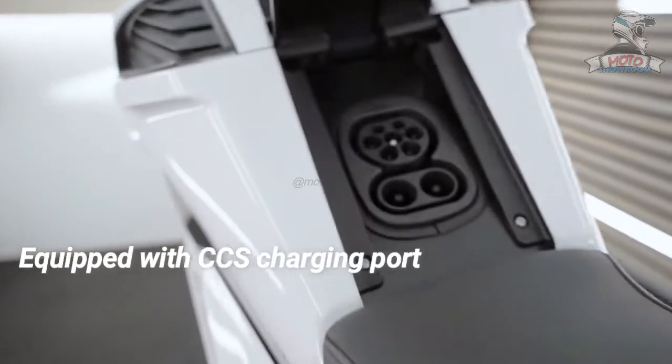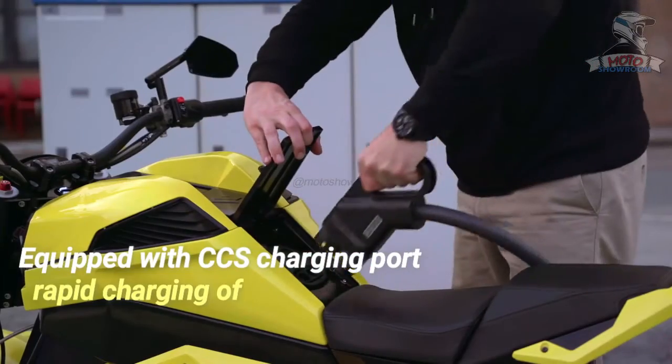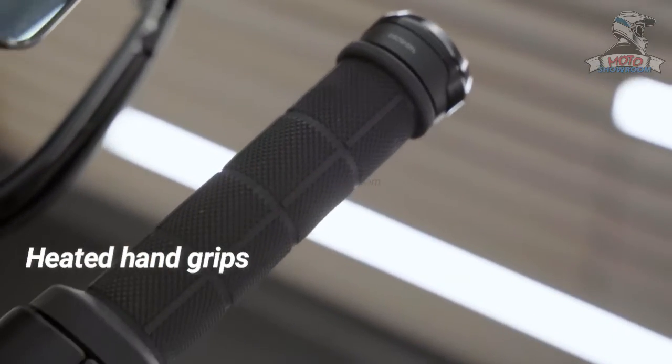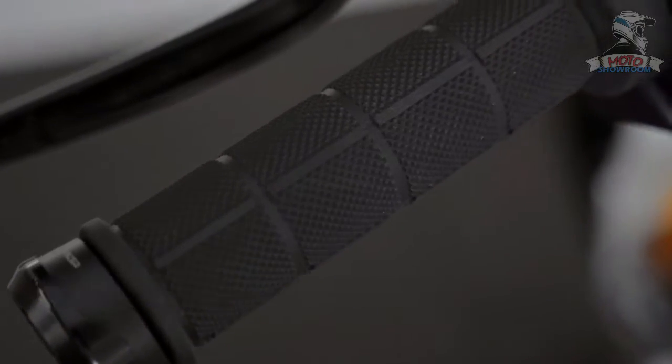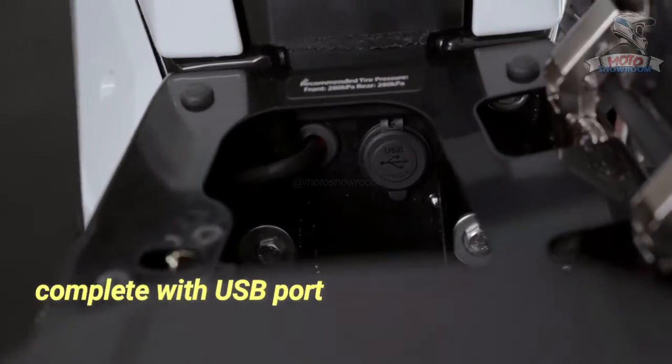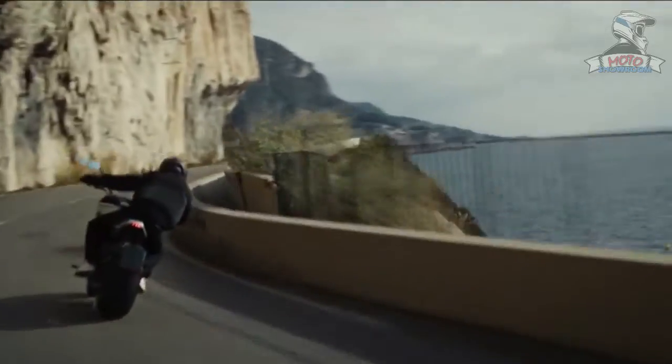The bike is equipped with a CCS charging port, ensuring rapid charging in just 35 minutes. Additionally, the motorcycle features heated hand grips offering three levels of warmth and an under-seat storage compartment complete with a USB port, delivering added convenience to your ride.